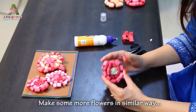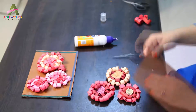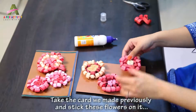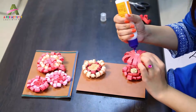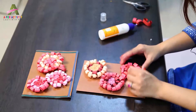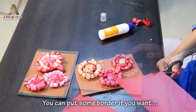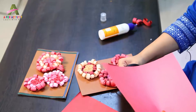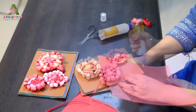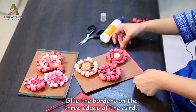Make some more flowers in the similar way. We have already made some here. Take the card which you had made previously and then you can stick the flowers onto it. And your pretty card is ready. You can put some border if you want — glue the borders onto the card.